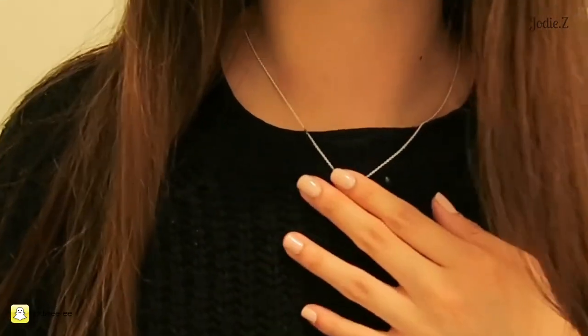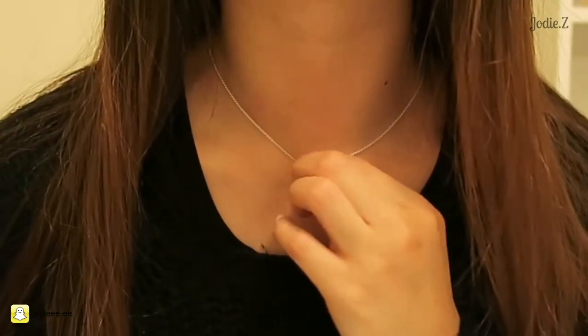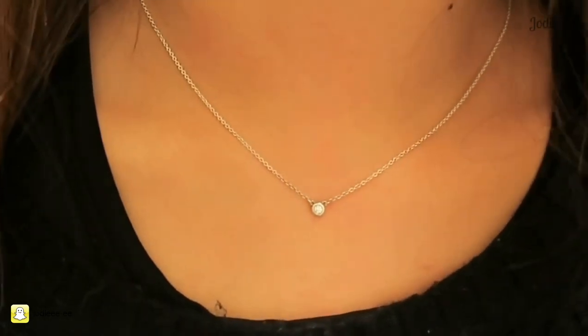It's such a fine diamond, I kind of don't like it sitting that low. I'd rather it sit higher up like this, or if you're on bare skin it's really pretty just between your collarbone — that's where a 16-inch chain would sit. This is my brand new necklace and I am totally in love with it. The retail price in Australia is $645.